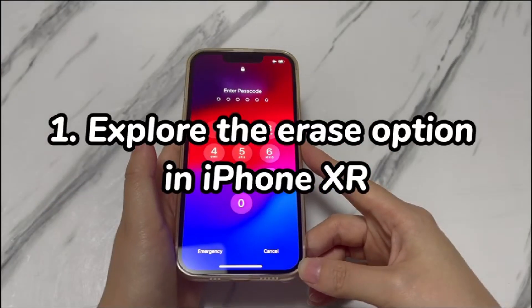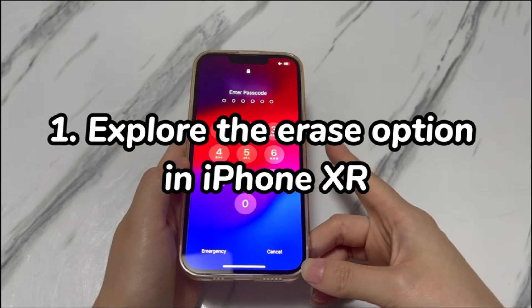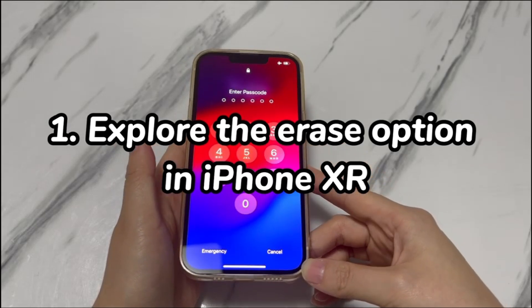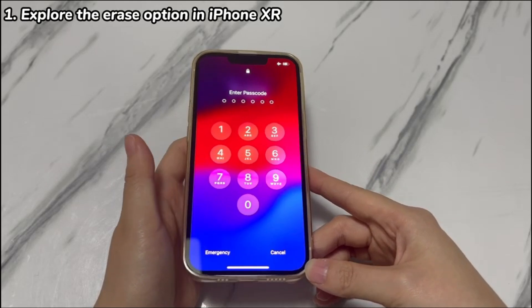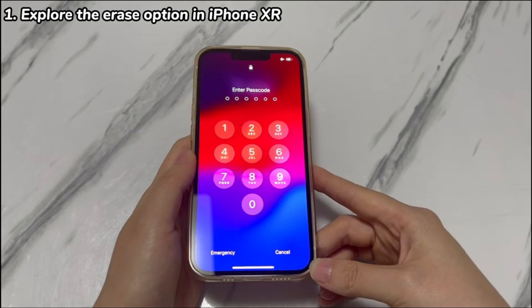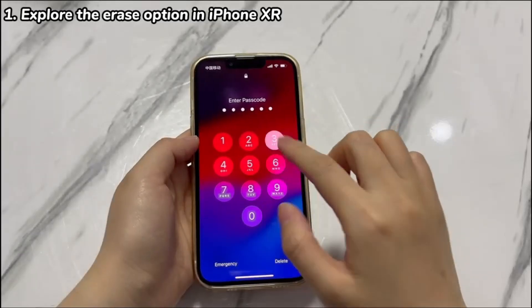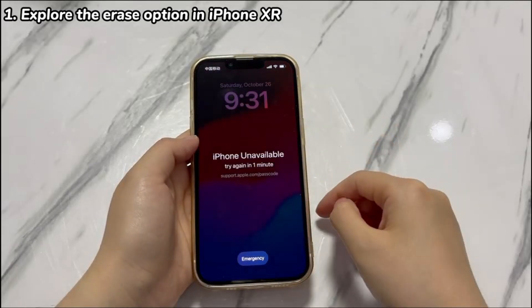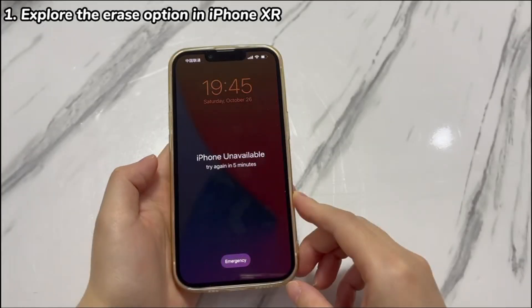Step 1: Explore the erase option in iPhone XR. To try this method, your iPhone XR should be running iOS 15.2 or later, with a SIM card inserted and connected to the internet. You'll need around 10 minutes to attempt these steps. On the lock screen, enter the wrong passcode 5 times. Wait for 1 minute and enter the incorrect passcode again.